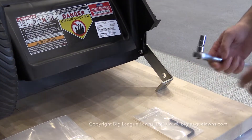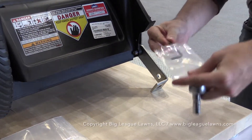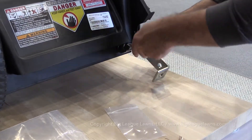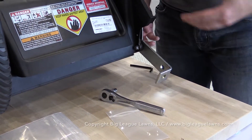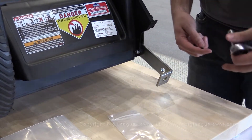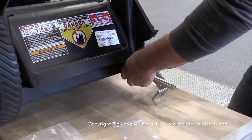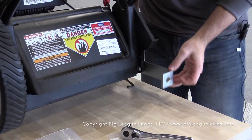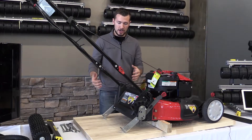To tighten the bracket down, use your 3/8 socket and the supplied 5mm Allen wrench from your hardware kit. Place the Allen wrench on one side and the socket on the other. When tightening, make sure there's plenty of torque to keep it on, but don't make it so tight that the bracket can't move up and down — the goal is to let the kit freely flow up and down with the contour of the ground. Your end result should be a bracket firmly secured to the machine that will also move up and down freely.